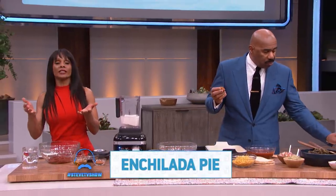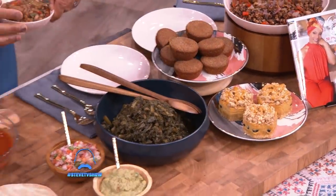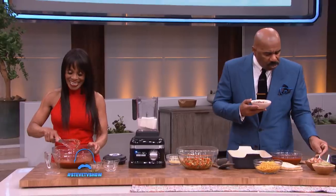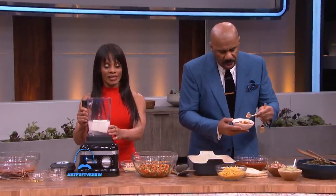It really is a huge seller at Stuff I Eat and it's incredibly easy to make. Basically we're gonna start with some tomato paste, water right here, some agave nectar, and we're gonna put a little Mexican seasoning in here. Then we're gonna move right over to the blender and make what we call our SIE sauce — Stuff I Eat sauce.